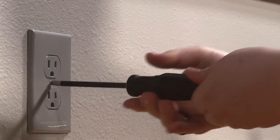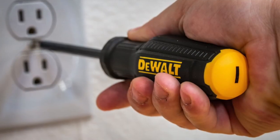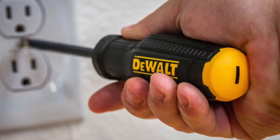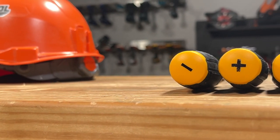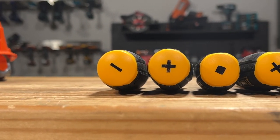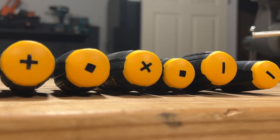Getting a handle on the job at hand is easy and comfortable thanks to DeWalt's grip design. The contoured rubberized grip feels great in your hands. Between the natural grip of the handle material and additional texturing, it offers a secure hold with or without gloves. The back of each handle has an indicator to let you know which screwdriver tip it has, and larger sizes match with longer blade lengths, making them easy to identify in your toolbox or bag.